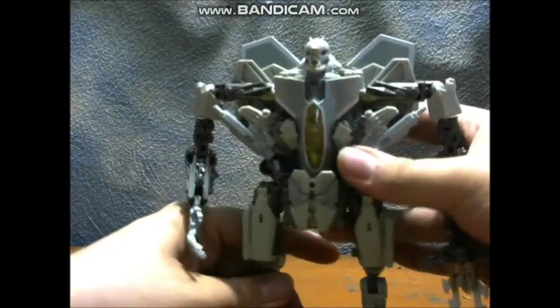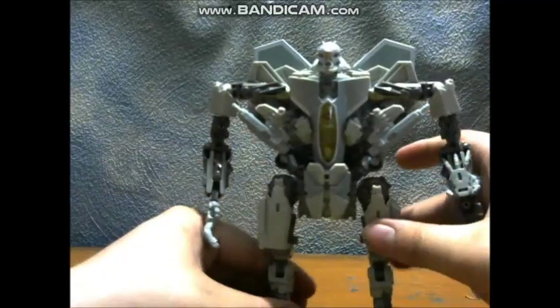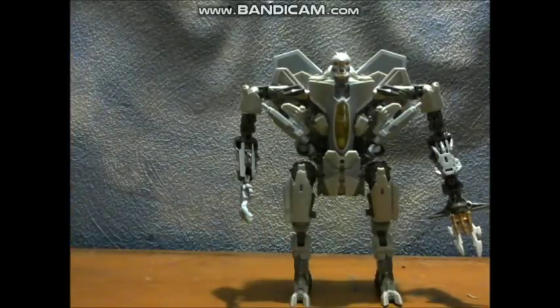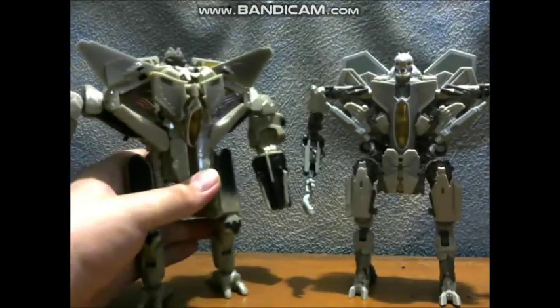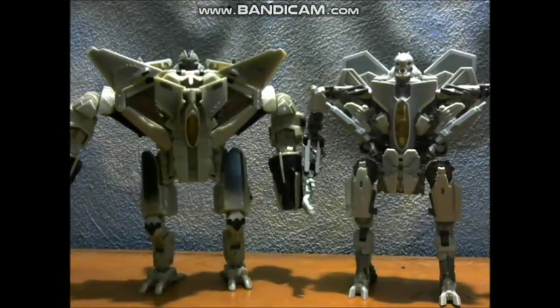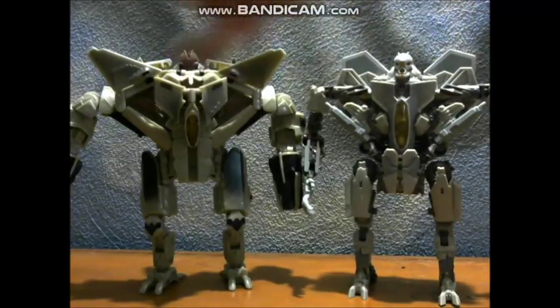That is Starscream by himself. For comparison, here he is with the Movie One Voyager Starscream — about ten years apart.